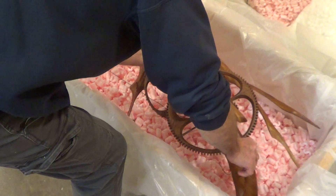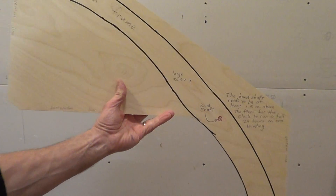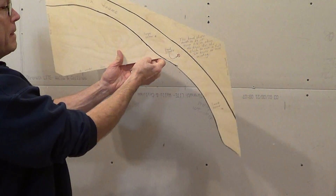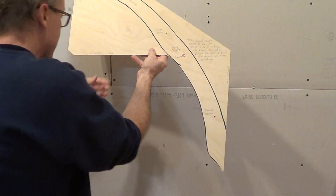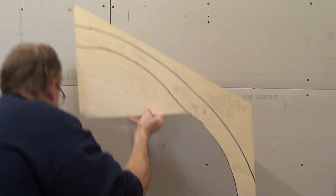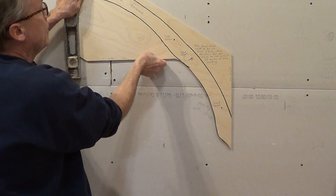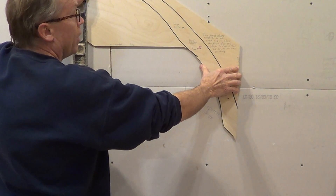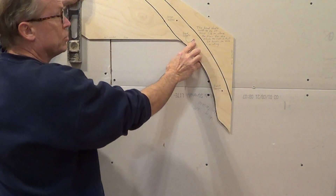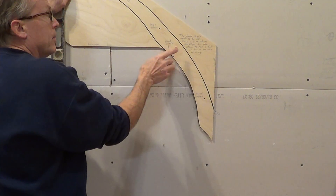I'm going to explain about the hanging template for getting it positioned on the wall. This template shows the frame of the clock sketched on it, and it has places where you can put a level — here, here, or here — to make sure it's leveled up just right. You use it to figure out where you want the clock to be. It shows the hand shaft in relation to the frame and the holes, or screws, that hang the clock.